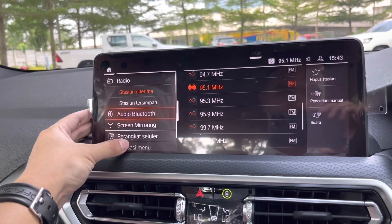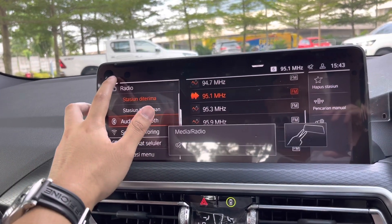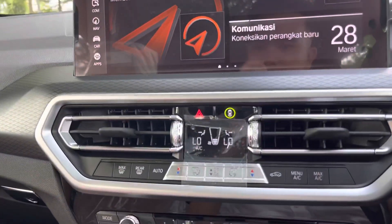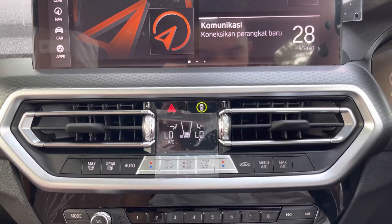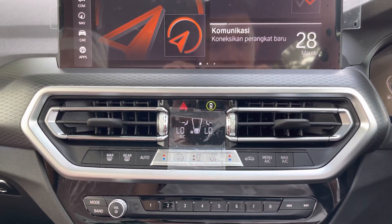Untuk media, dan untuk pengguna Android, kita bisa screen mirroring. Kemudian yang spesial dari X3 — pertama kali hadir di X3 — itu adalah driver's assistance.